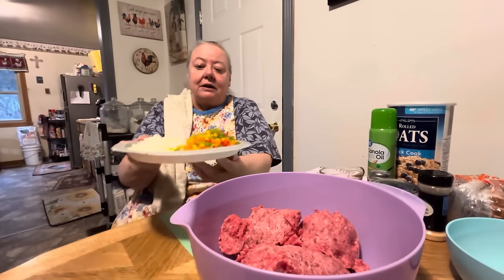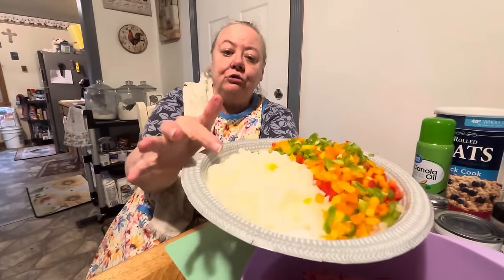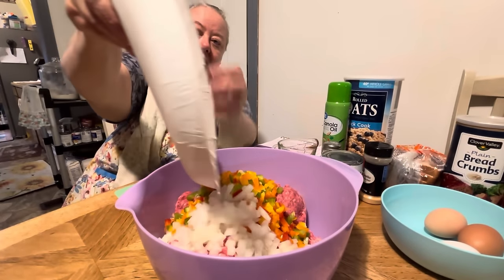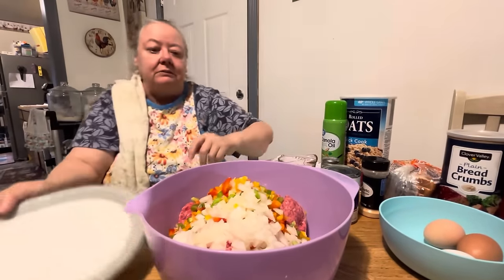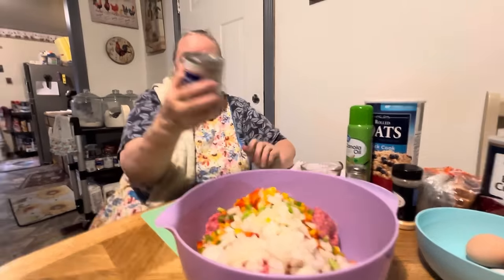Then this right here is two peppers — bell peppers. And here's two medium-sized onions, and we're going to put all that in here. So that's two bell peppers, two onions. I like a lot of bell peppers and onions in our meatloaf. And then we're going to put a little bit of canned milk.